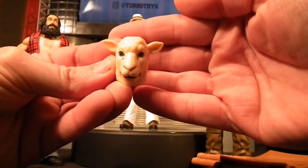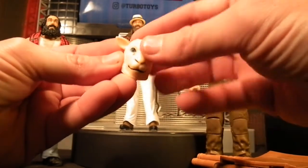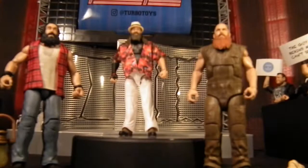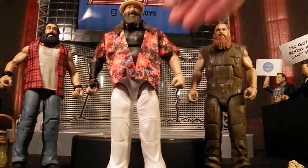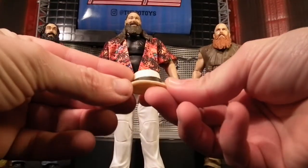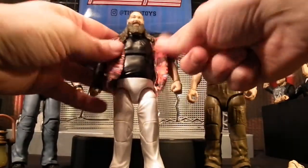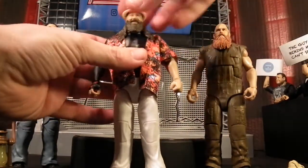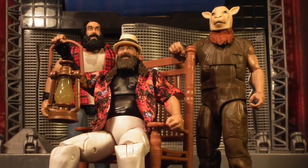He comes with his famous lamb mask and I'm not being funny but it's pretty freaky — if you see a guy that's nearly seven feet tall coming towards you in that, you would be scared. As we see our fearless leader, he comes wearing his fedora hat which is white with the black trim, very stylish, and he also comes with a cloths good Hawaiian shirt which looks awesome. And that basically completes all the accessories that come with these figures.